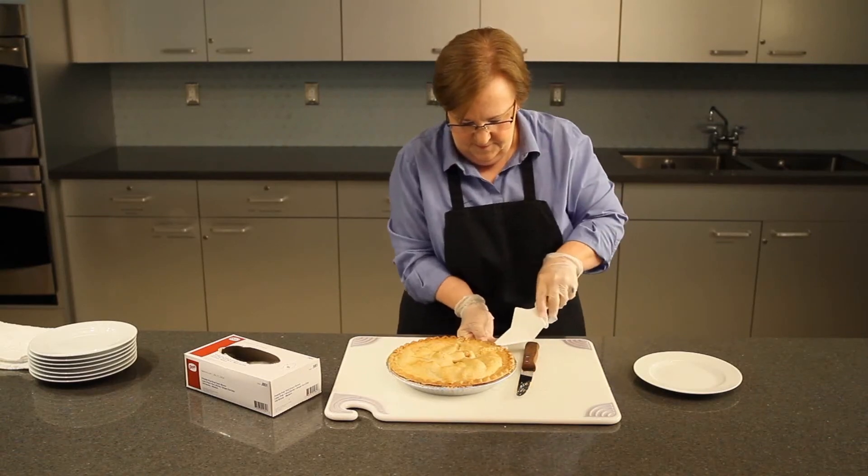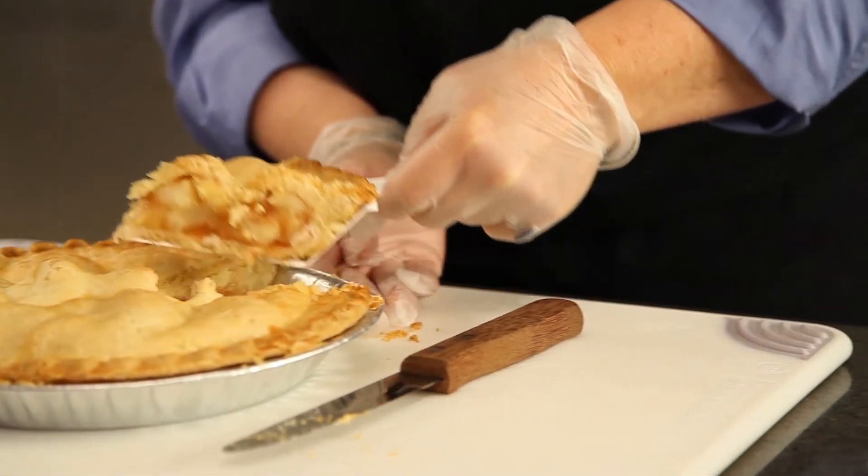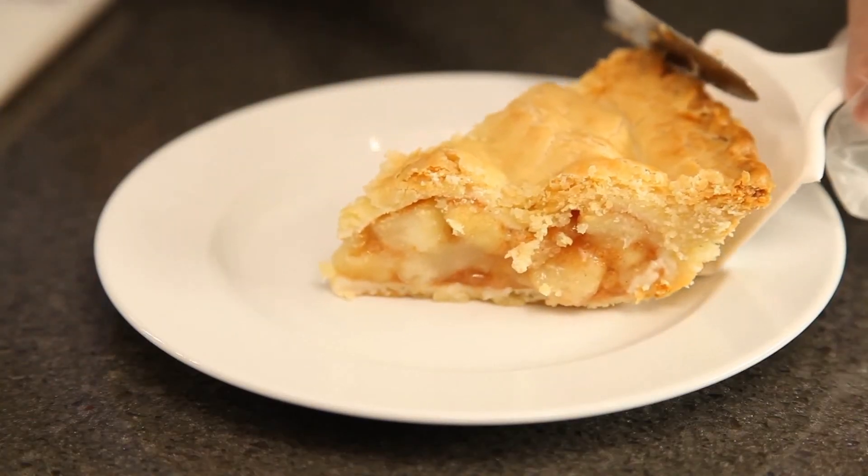Then bend the lip of the tin down to insert the server under the pie slice. Lift the slice straight up and use the knife to slide it off onto the plate.